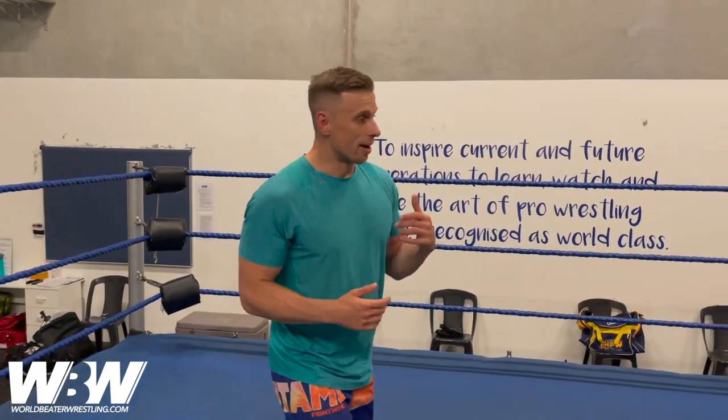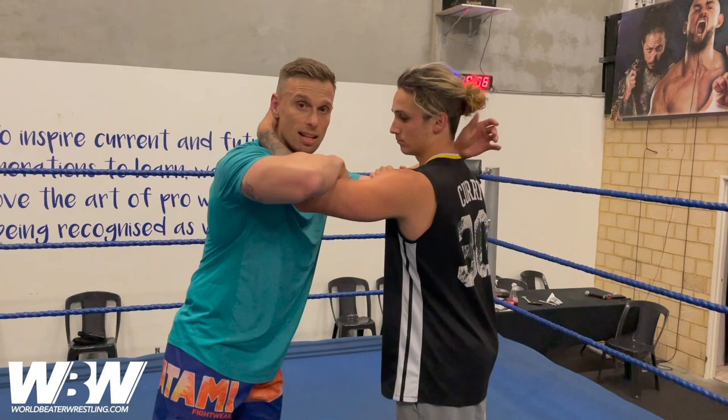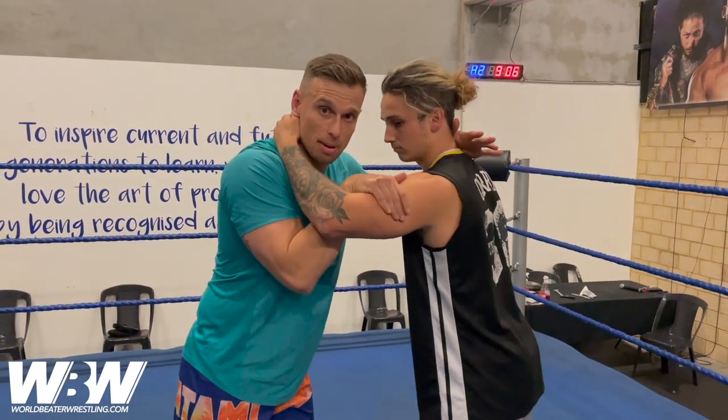Welcome back to World Beater Wrestling. Today we're going through a roll-through cradle from a regular collar and elbow tie. With this one, with our collar and elbow, our right hand is normally on the outside in this kind of elbow lock-up position, but what we actually want is a bicep grip.